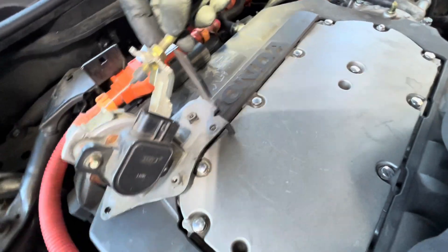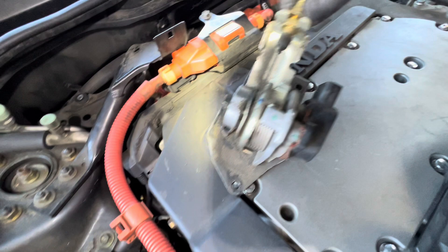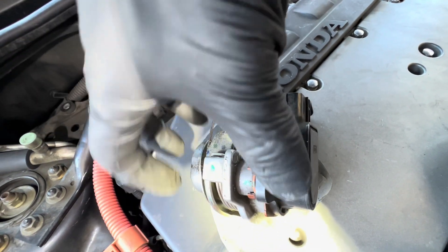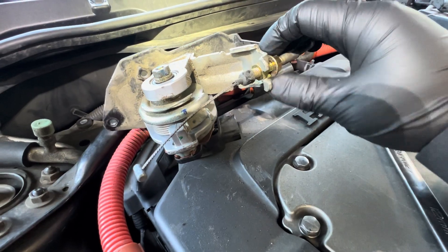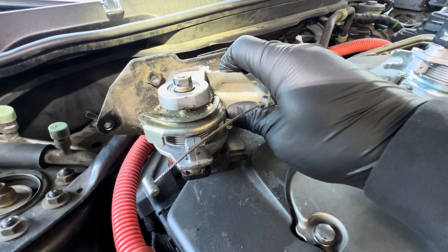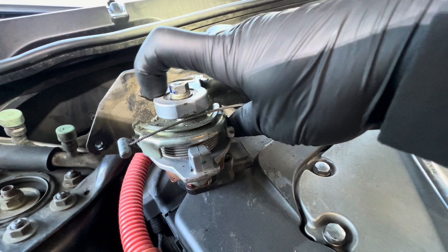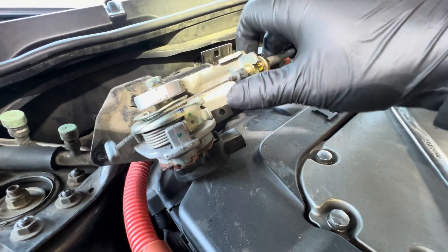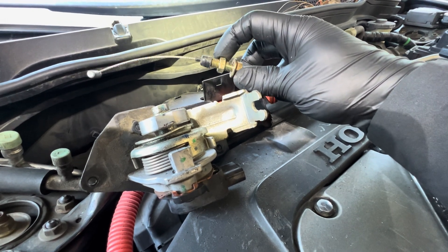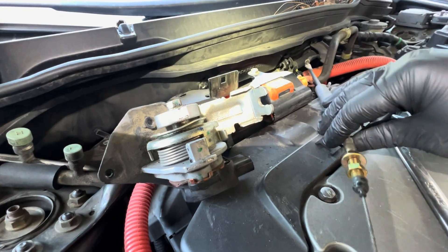This is a 12mm or 14mm nut — break it loose a little bit to get the cable out. Once this nut is loose, press this part down to remove the cable out of this little slot. Move it down, move the cable out and take the cable out. Do not adjust this bolt — leave it alone. All you need to do is adjust this bolt.